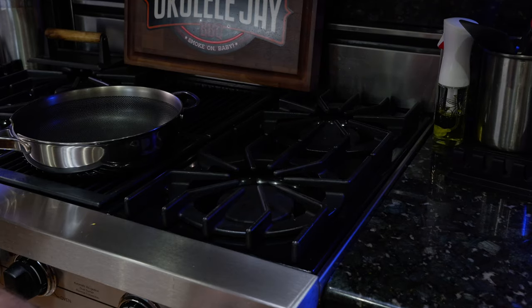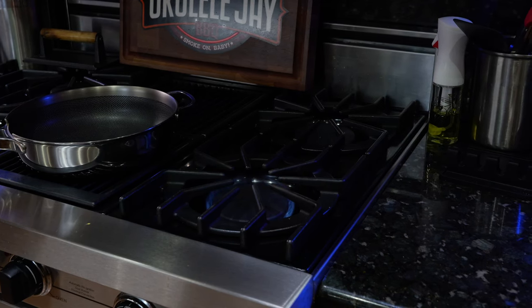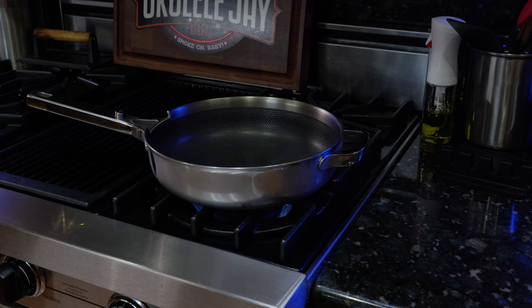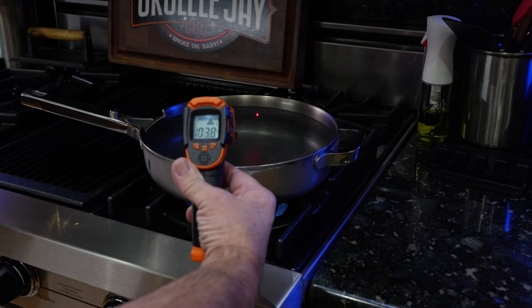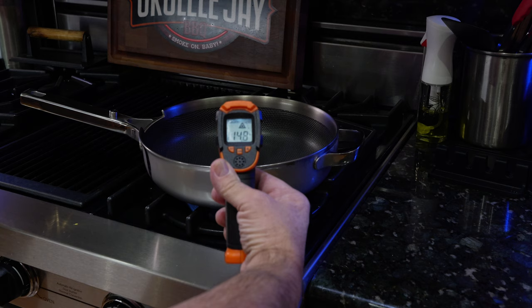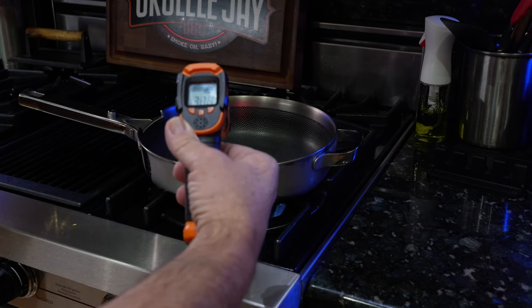Now we're going to turn the stove on. I'm going to put it on high. We're going to put the pan on and let it heat up and see how hot this pan really gets. Let's go and take our initial temperature: 108 degrees, climbing — 23 degrees, starting to heat up. We're going to let it rip and see how hot we get this baby.